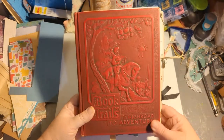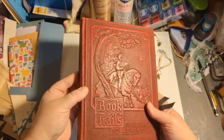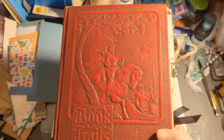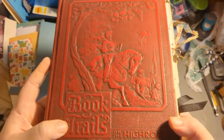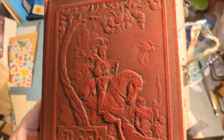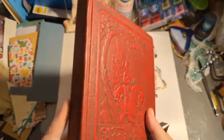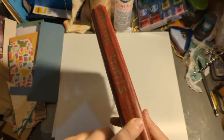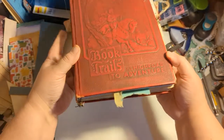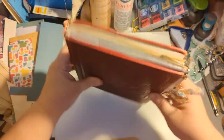This is a junk journal where I kept the book cover intact. The book cover is carved — I'm assuming it's leather, though I'm not sure of the material. It's called 'Trails on the High Road to Adventure.' There's a knight on a horse; it's just awesome graphics, carving, etching. The spine is intact and reinforced, and here are views of the bottom, side, and top.